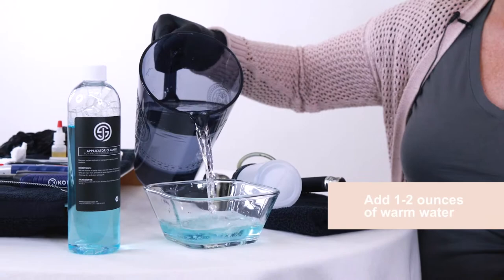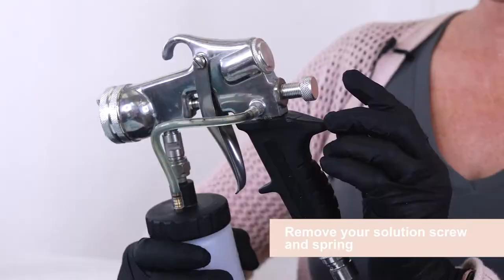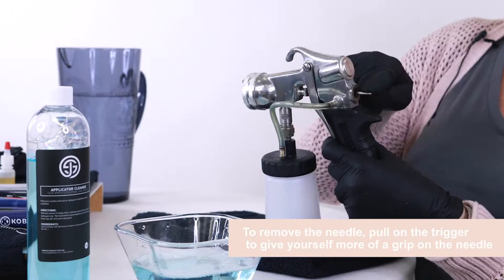The first thing I like to remove is the solution screw. So this is the solution screw — we're going to simply untwist it. There's a spring as well. If you pull the trigger it gives you a little bit bigger of a bite and then you can pull the needle straight out.